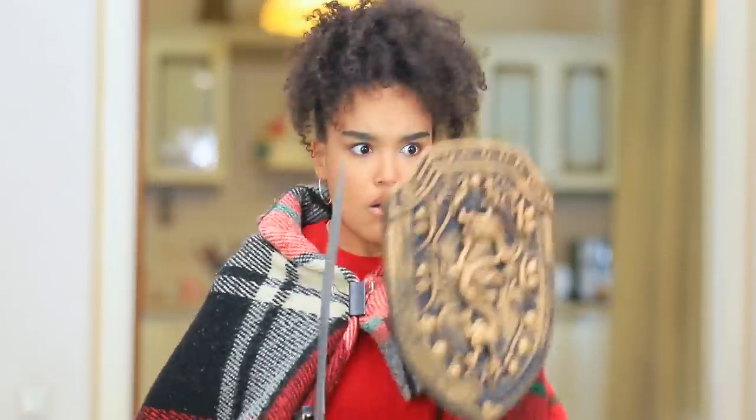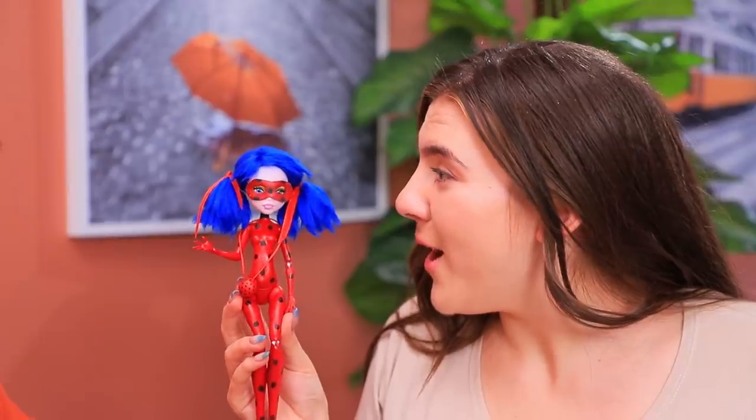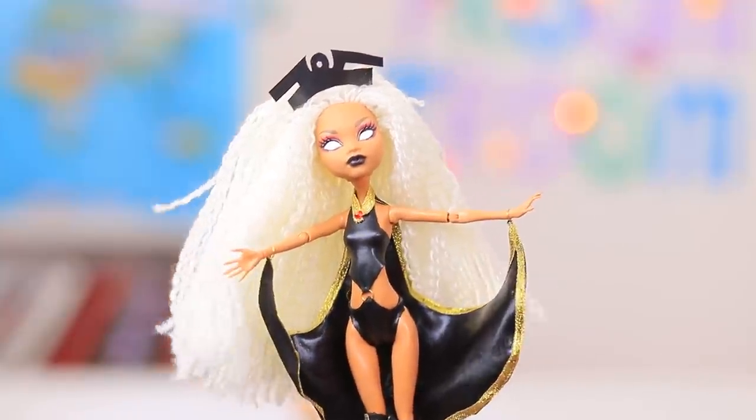Superheroes are coming to the rescue! Who cares that they are just dolls? Our new video is all about how to make doll versions of Wonder Woman, Miraculous Ladybug, and Storm from the X-Men!